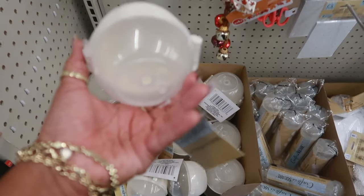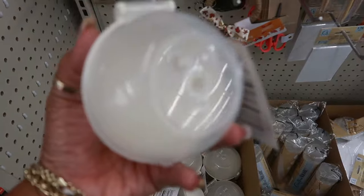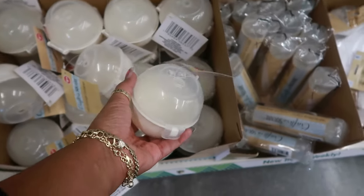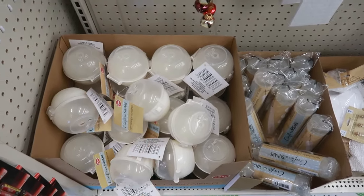They have some yarn storage containers. So you can put your yarn in here and string it through, pull it through the hole. That's pretty neat. I wish they had a bigger one — the yarn we use is like big rolls, it wouldn't even fit in there.